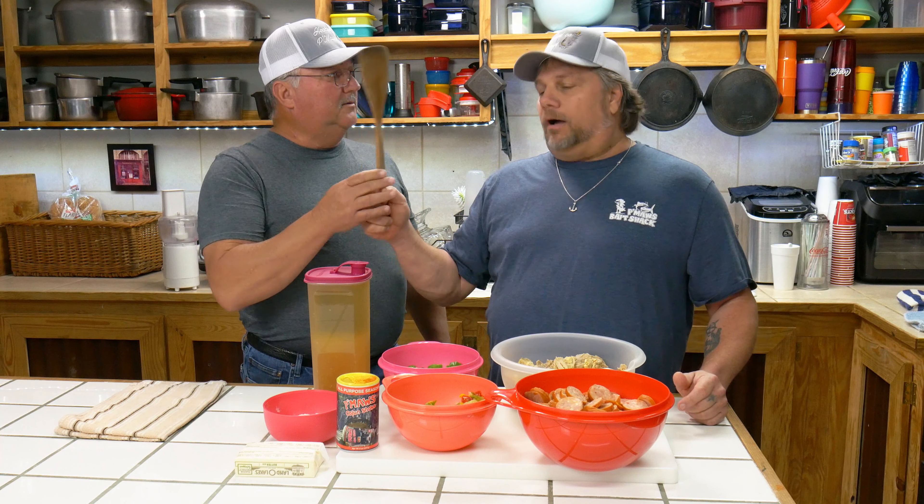Why is the spoon bent? I guess you did that. No, I hit you right in the head! All right, guys, let me tell you something, we're going to get started right now. You ready? I'm ready. Let's do it.